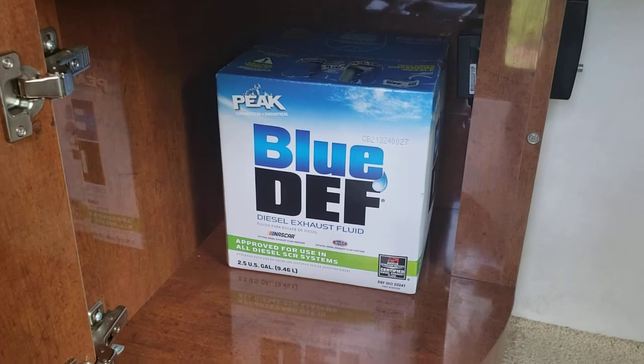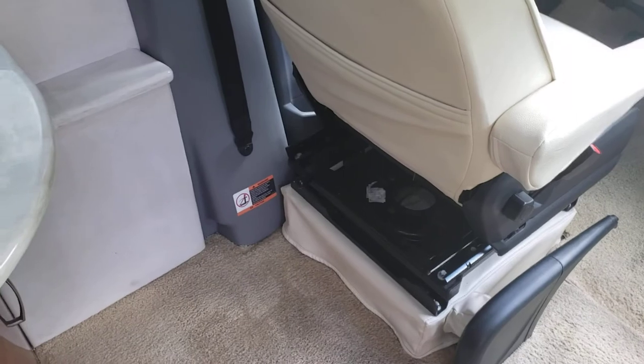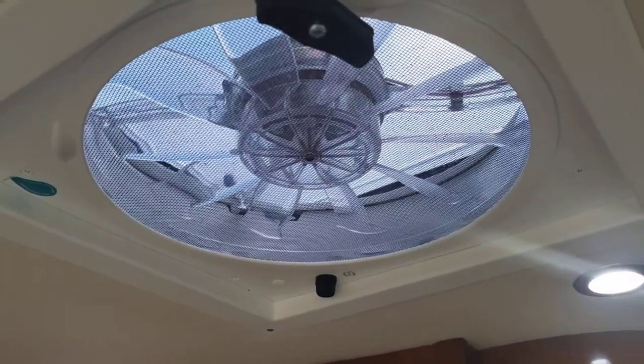We keep Blue DEF down here. You always want to check and ensure you have enough Blue DEF — it's similar to filling up your windshield washer fluid. When it goes low, you'll know because you'll start the car and put it in drive but the gears won't change — it'll feel like it's in neutral. That's because you're low on Blue DEF. I recommend checking it every three or four fill-ups.